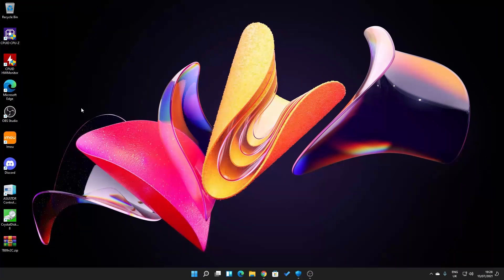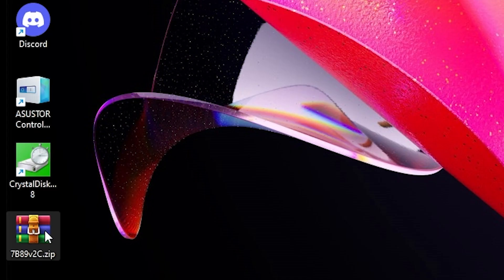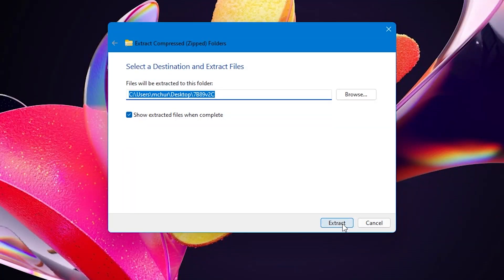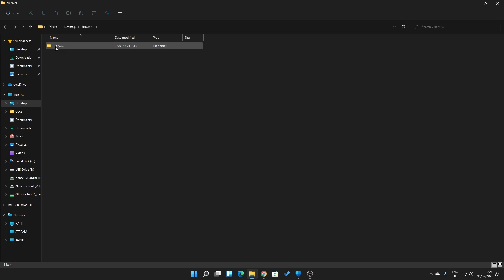Now that the drive is ready, we need to extract the BIOS file. Our BIOS file is on the desktop in a WinRAR folder — yours may be a zip folder depending on what software you have installed. Right-click on the file and choose Extract All and go through the extraction process. You'll end up with a folder containing a text file and the BIOS file. Make sure you have the option to show file extensions enabled so you can see the extension on the end.